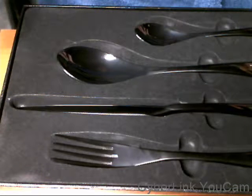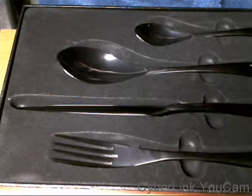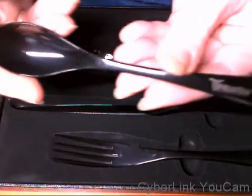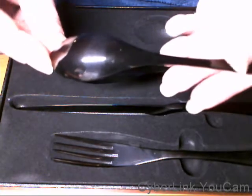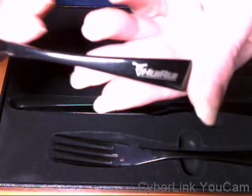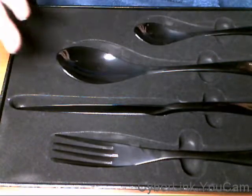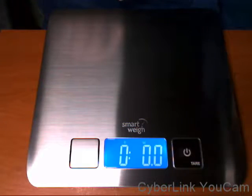Hey guys, so we're checking out this cutlery set — it's just one of each knife, fork, and spoon. As you can see, they are really beautiful and have a really nice design to them, complete with the logo down here. But they are heavier than your standard cutlery, and I actually have my scales right here.